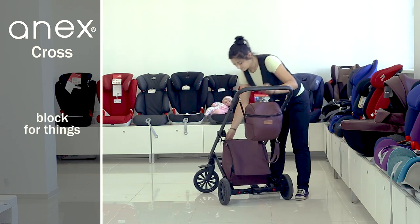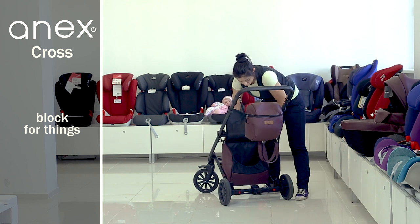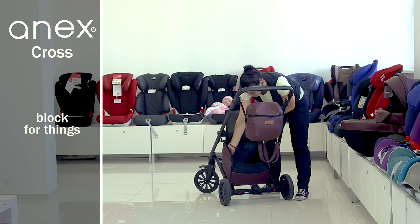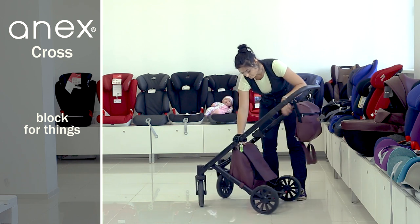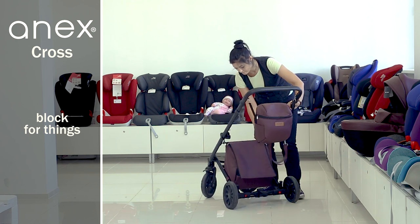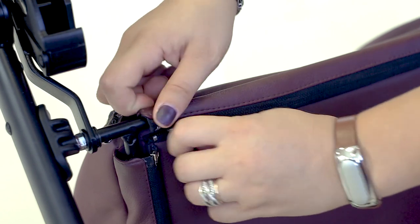There is a block under the stroller to carry things instead of a basket. It is made of eco-leather and is zipped so that heavy products will be safe in bad weather. You can also unfasten the zippers from the stroller chassis and remove the block completely.